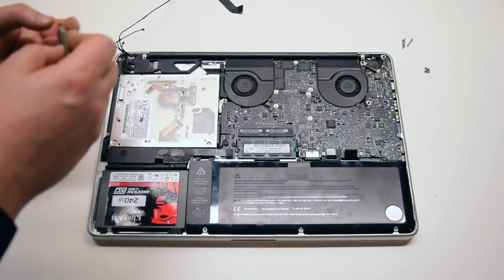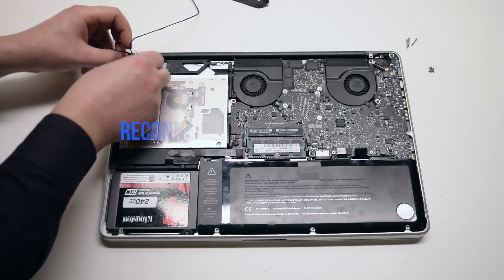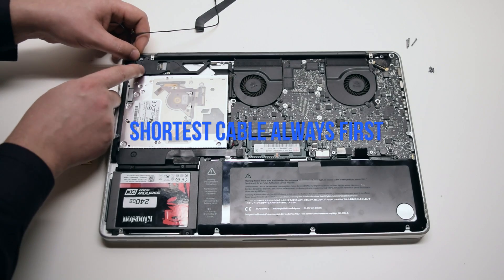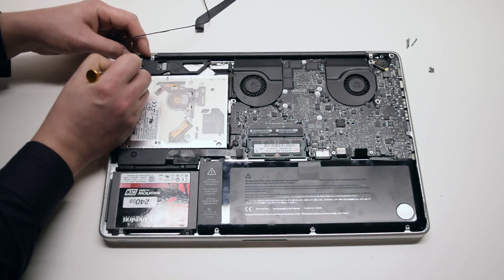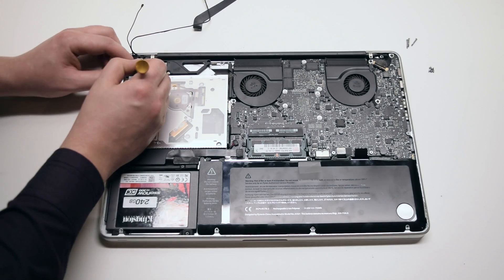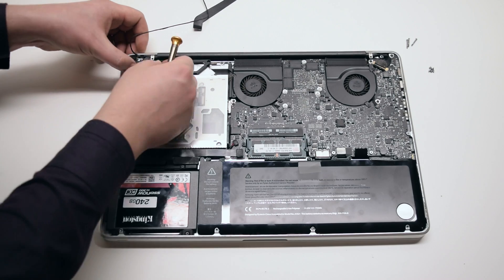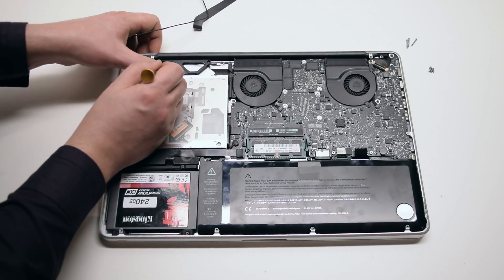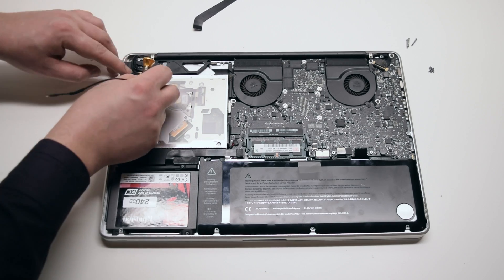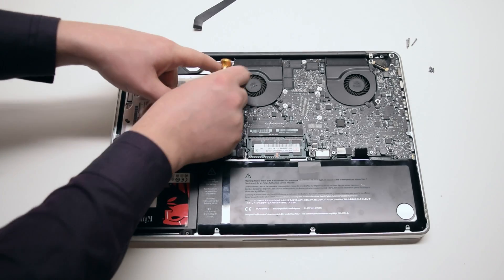Secure the two Phillips head screws — the long one up top and the short one on the right. You can now reconnect the three antenna cables. Start with the shortest cable first, then move on to the longer cables sequentially. It will seem like a tight fit but all the cables do fit into the channels. The iSight cable goes over the top of the last, longest antenna cable.